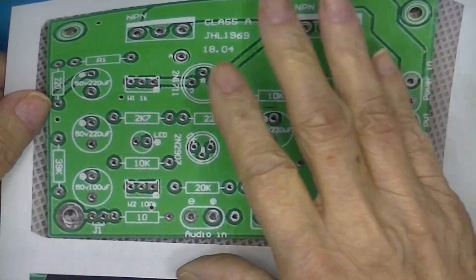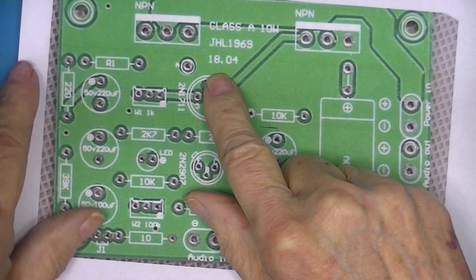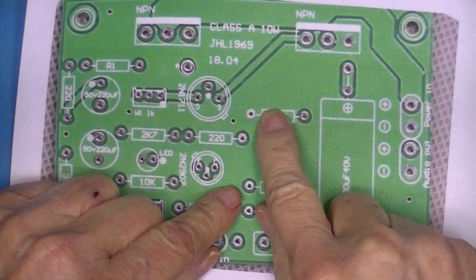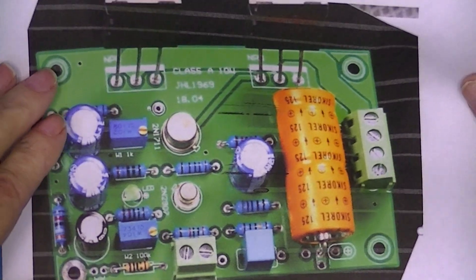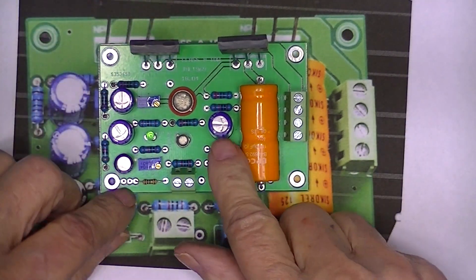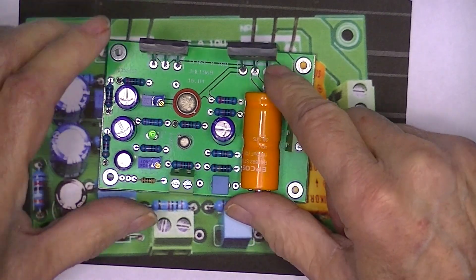The AliExpress seller offers a picture of the unpopulated board labeled '1804' with no identifying board number. Take note: there are two resistors below a capacitor and one above it. On eBay they're selling a populated board with two resistors below that capacitor and one above. The board I received has two resistors below the capacitor and two resistors above it.